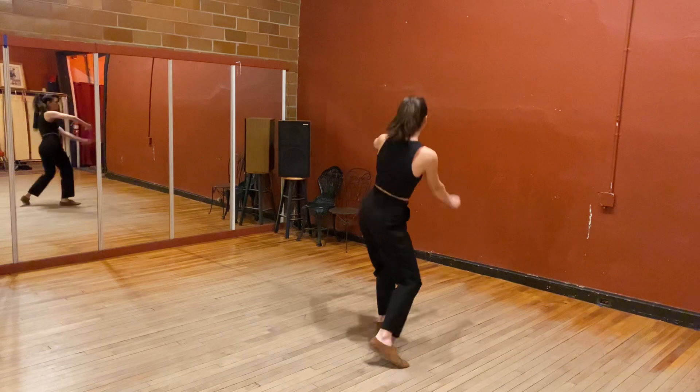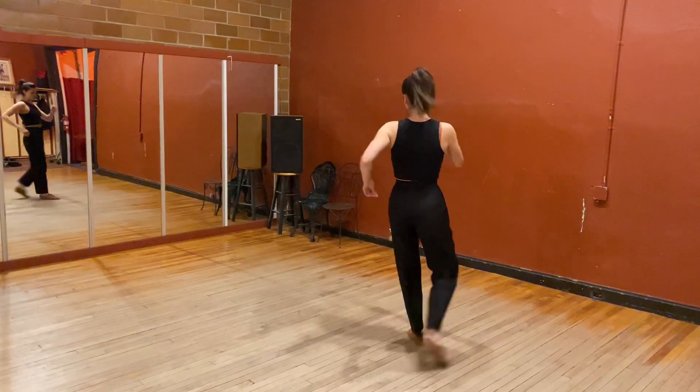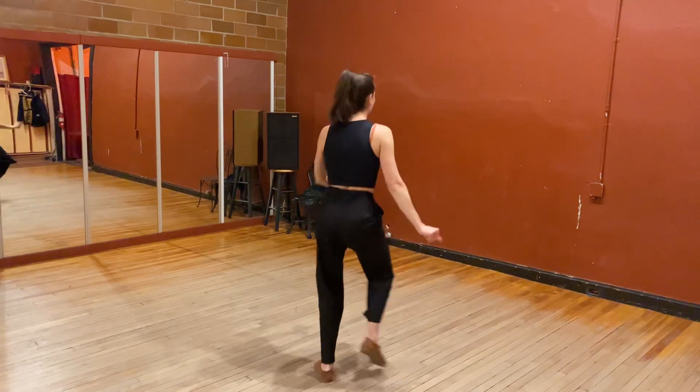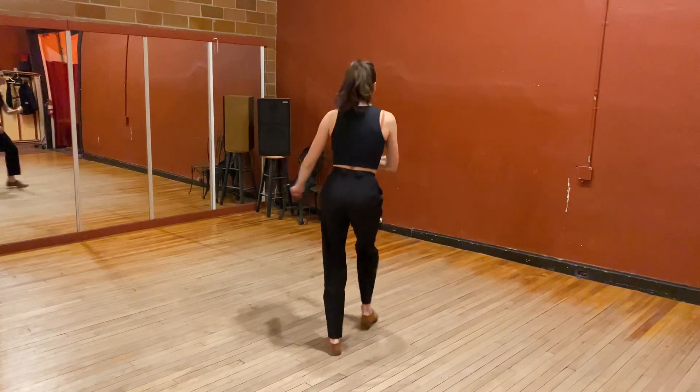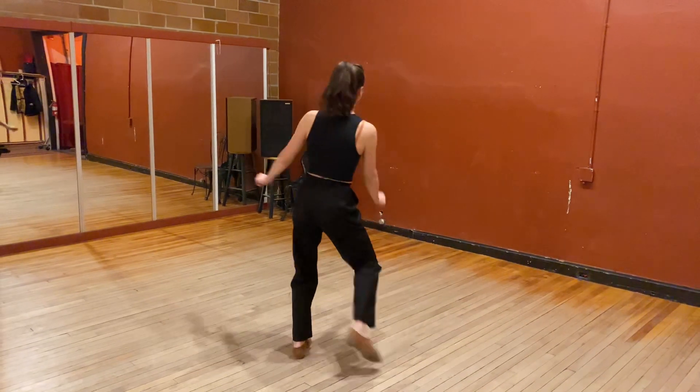This was the transition if you wanted to do it on the other side. Then we did block step. And 1, 2, 3, 4, 5, 6, 7, 8. 2, 3, 4, 5, 6, 7, 8. If you want to do it on the other side.